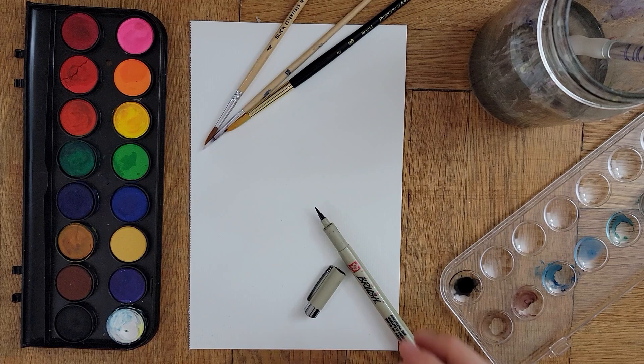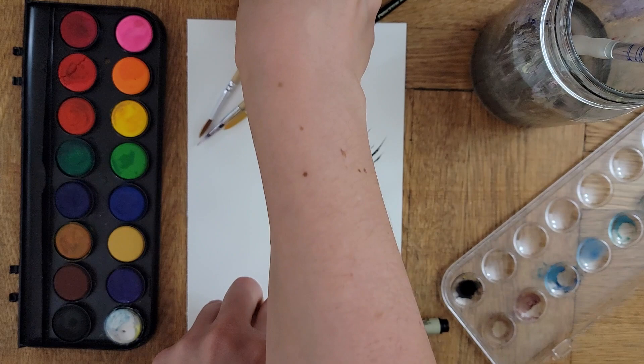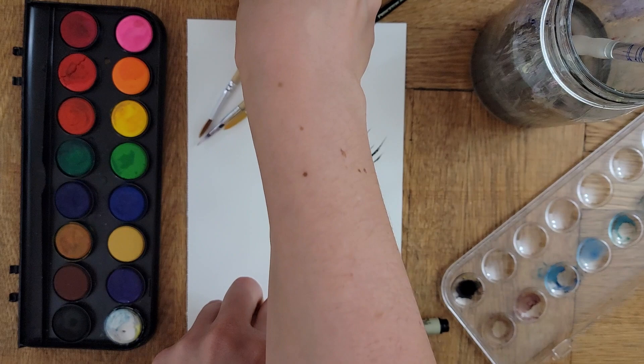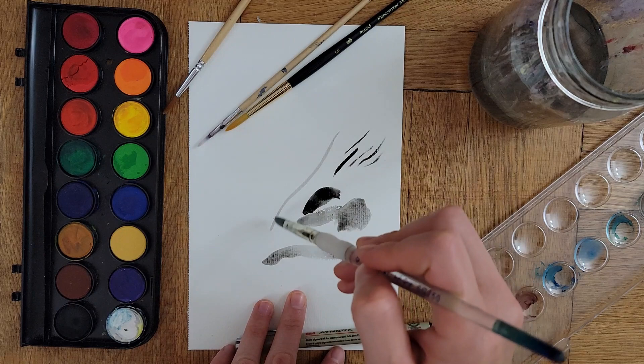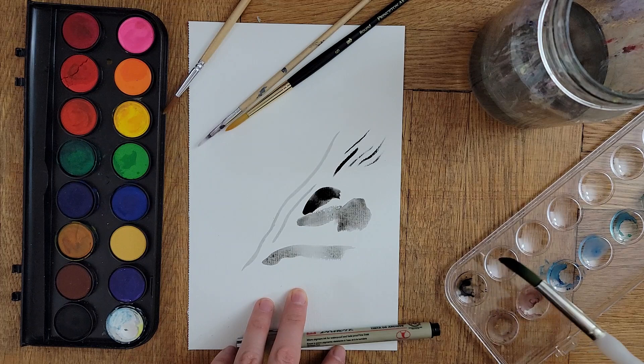We'll try two different techniques during this session. The first technique will involve testing a variety of lines to describe the energy of the expression you're observing. You might test your materials on a separate piece of paper first as you pay attention to how these elements behave. Notice how light a mark you can achieve as you add water to dilute the ink or paint on your palette. Try using the side and tip of your brush to generate both thick and thin lines. Start working from light to dark as you build up the overall image — this will allow you to cover, conceal, or edit marks as you go.